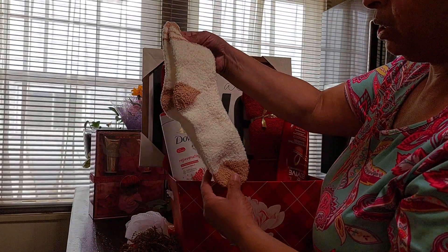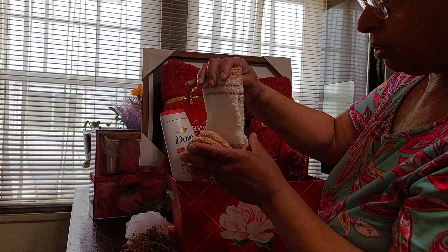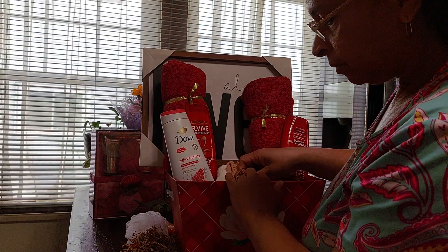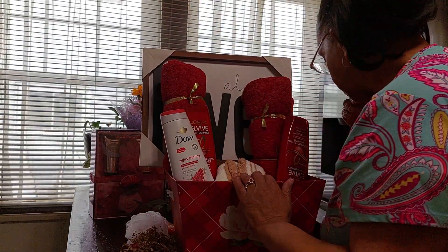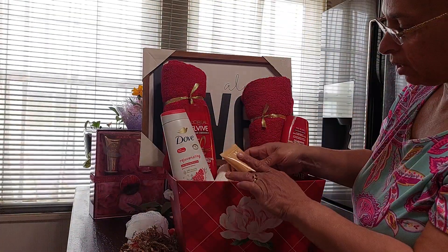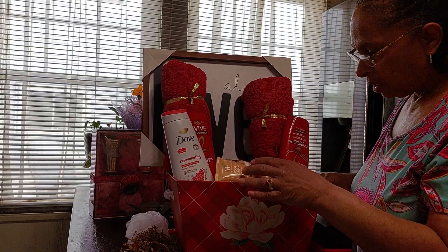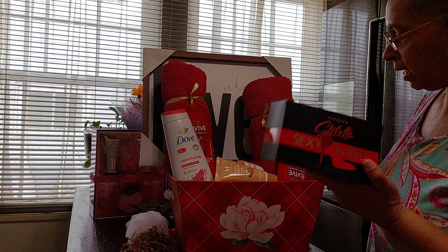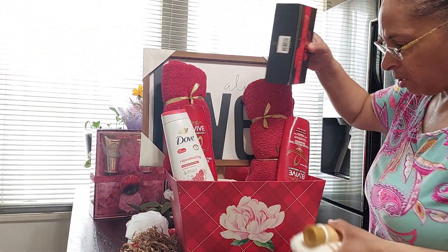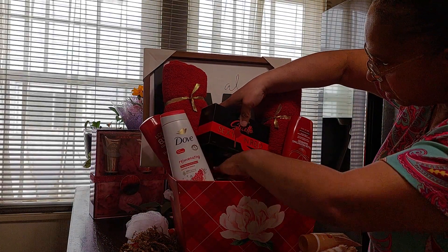Here are the socks that came out of there — pretty long, very big socks. So we're going to fold those like so and place them in there. Then there was foot cream that came with it — I'm going to place that right on top of the socks at an angle. I decided to use this box and place it in between both of the towels.